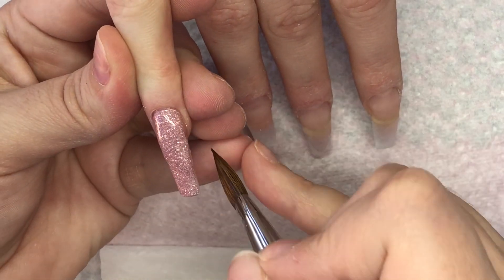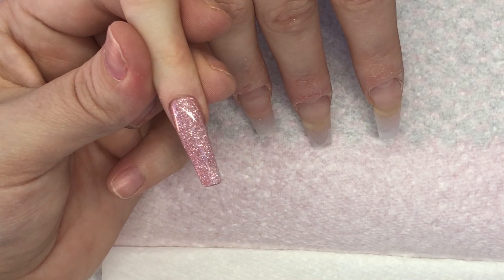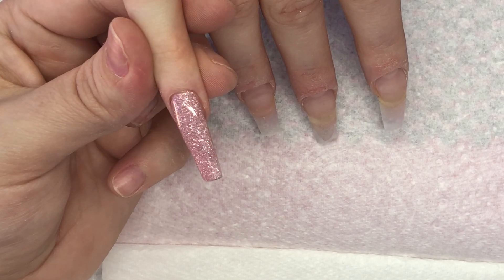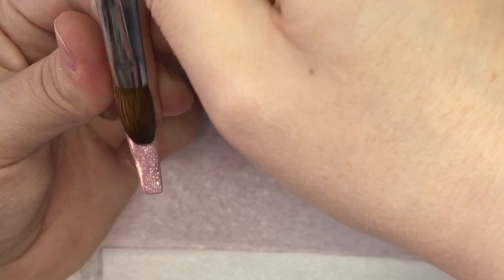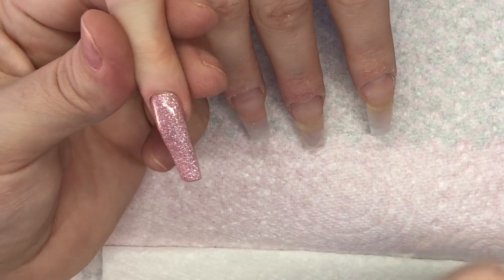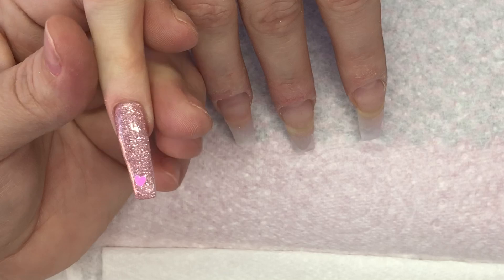So I'm using this absolutely beautiful colour and it is called Coconut Ice — it is so pretty. Then I'm just going to stick one of these beautiful little pearly hearts at the tip. I just think it looks super cute. I saw Kerry Wright do it on one of her sets of nails — she just put one little heart at the tip and I just thought it was so cute.